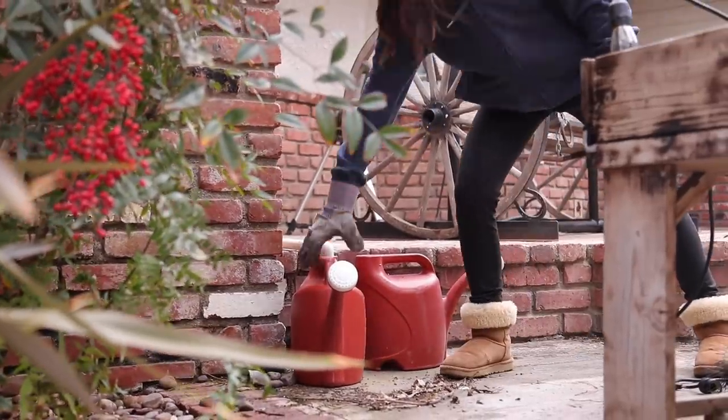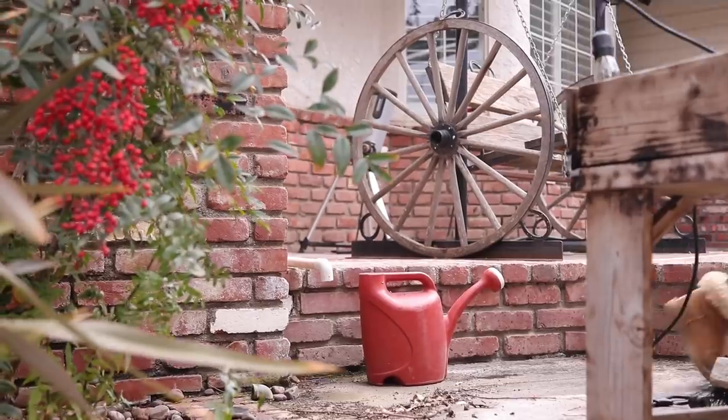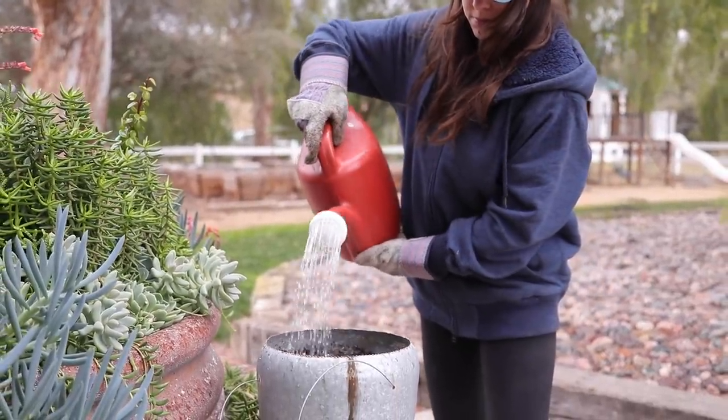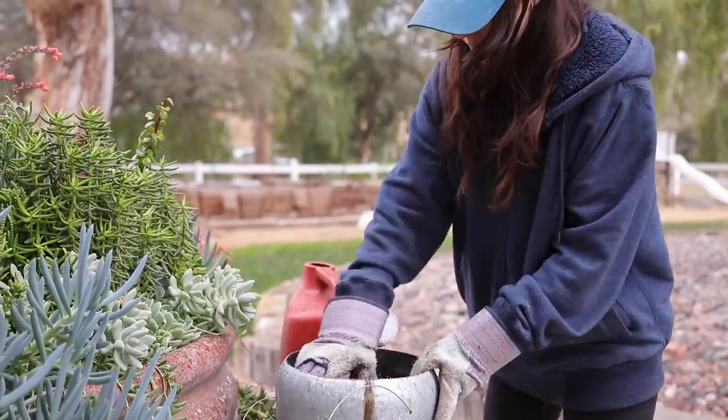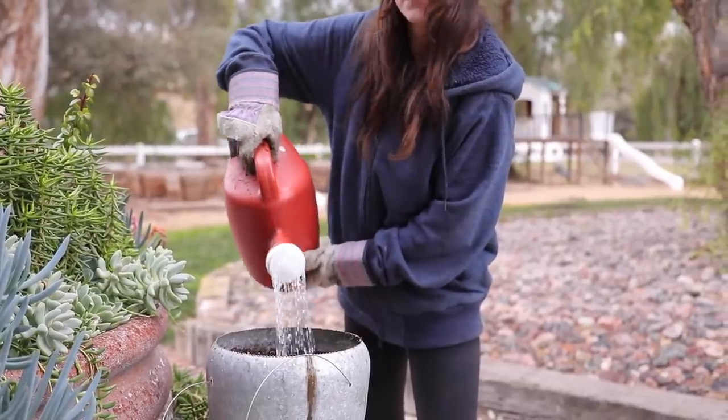Succulents do not like to be overwatered. We have a pipe with condensation that leaks a little bit, so we put a watering can underneath it and collect that water to use for our succulents. Every few days it fills up and we use it for the succulents garden, and that keeps them really happy.